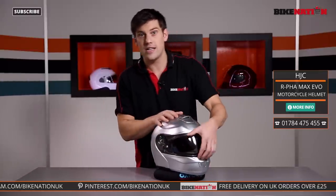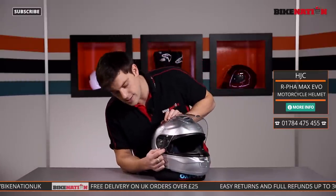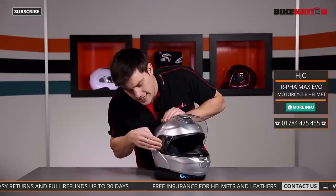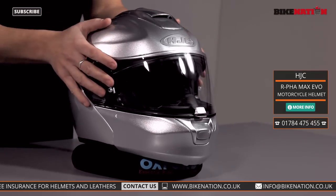If you want to change the visor — maybe give it a clean and then put it back on — it's got a very simple locking system. Give it a push and it comes out nice and easily. Do the same to the other side and the visor would come off. Simply load it back into position, locate it, give it a push, it clicks in and it's done. Very, very simple.